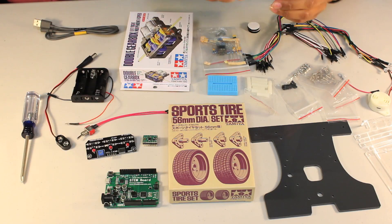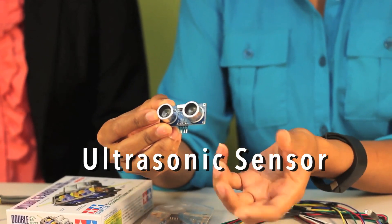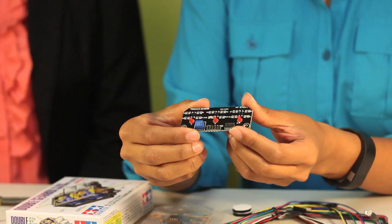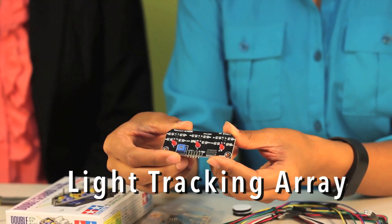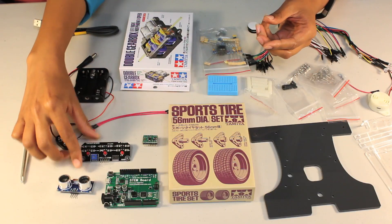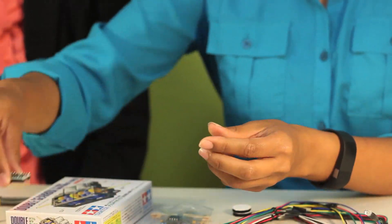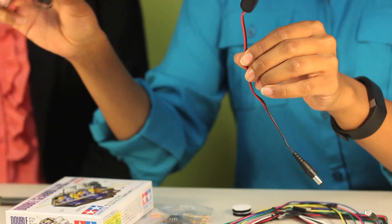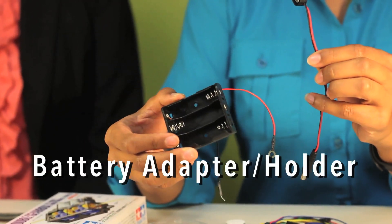In terms of sensors, you have your ultrasonic sensor, which is used for applications such as obstacle avoidance. A light tracking array, which is used for applications such as line tracking. Your motor driver chip, which will be used to control your motors. A 9-volt battery adapter, and another battery holder for double A's.